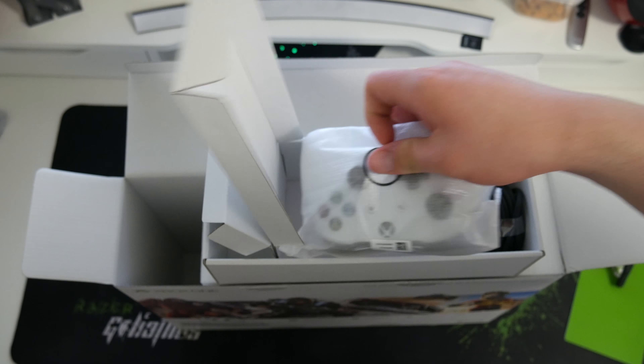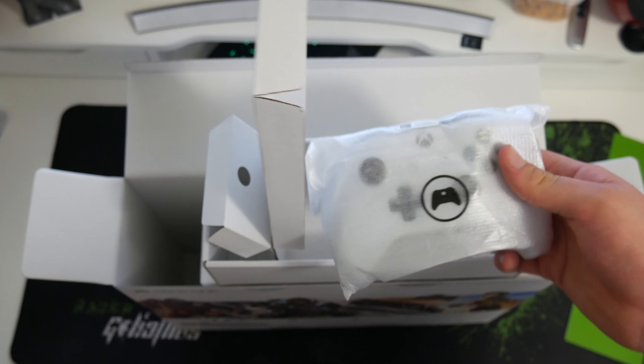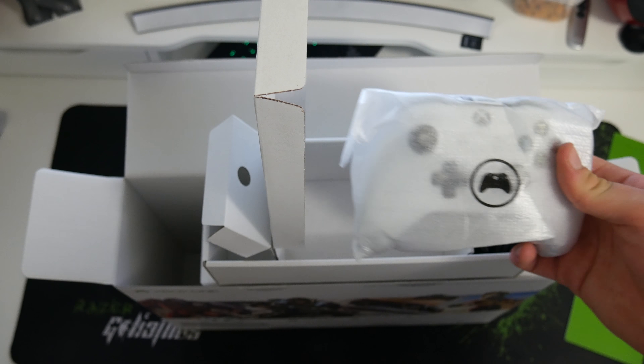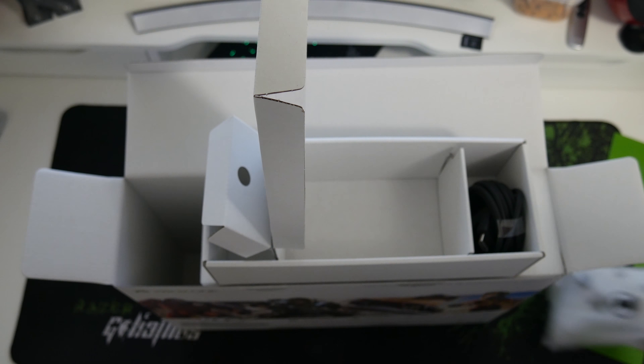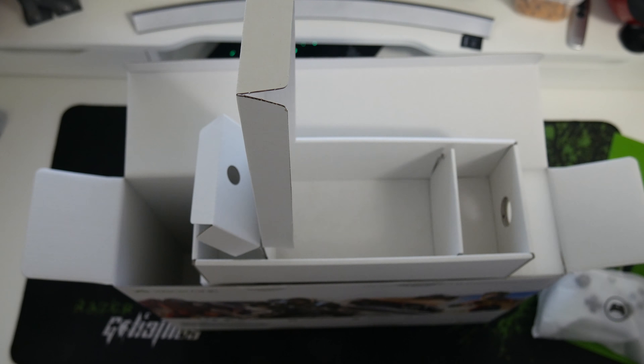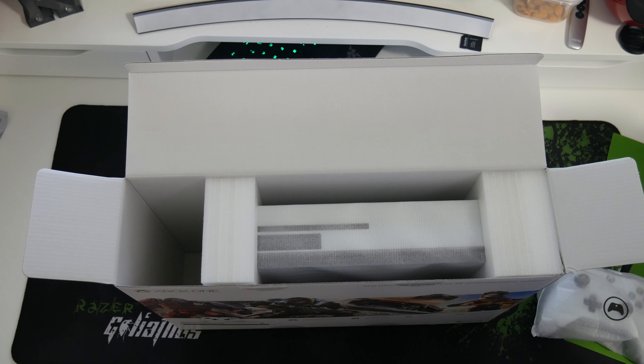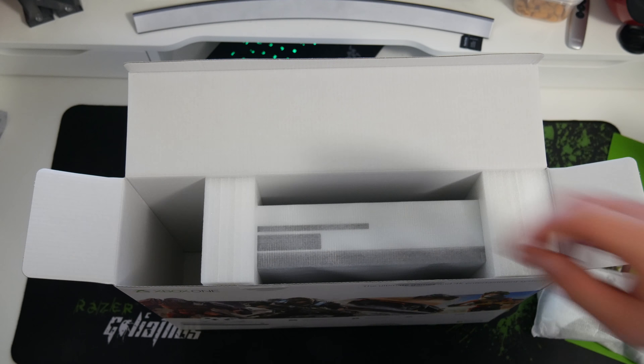The controller. I've always thought Xbox controllers were quite fat and obviously it goes without saying they are pretty bulky. We have an HDMI cable. And there's no transformer — that's interesting because I know with the PS4 and the PS4 Pro it comes with a transformer.